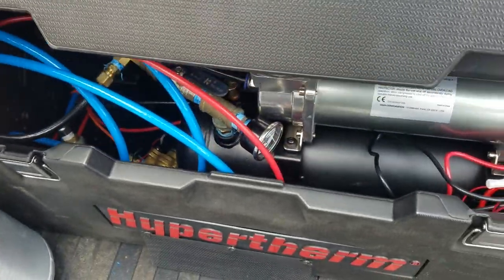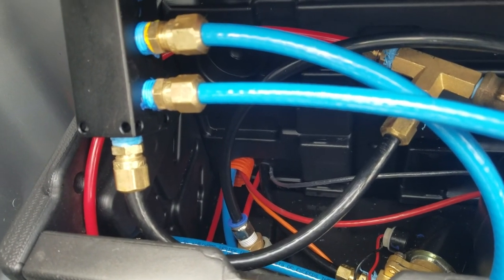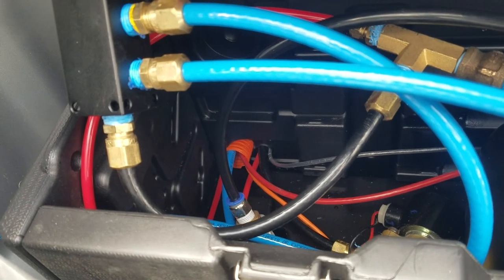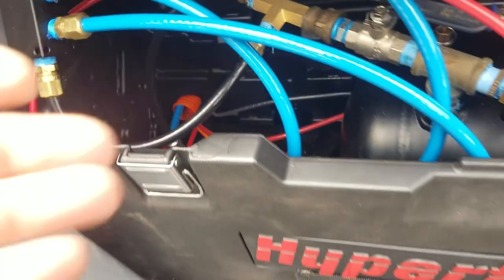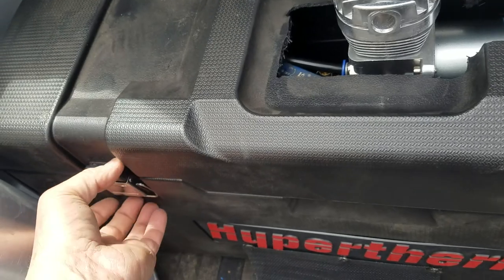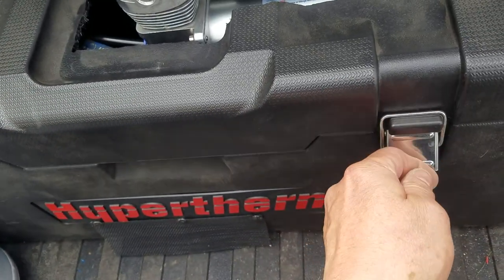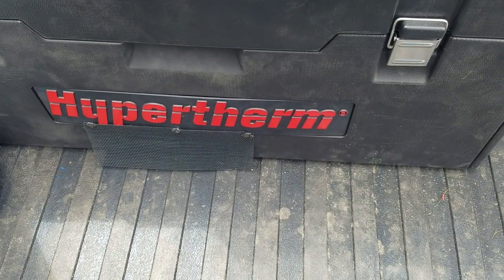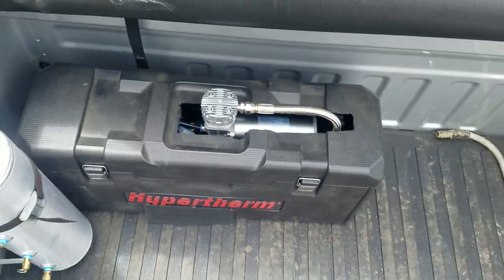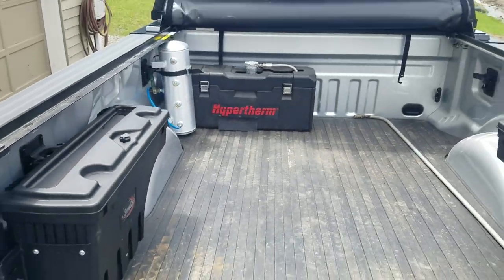This enclosure turned out pretty nice. I ran a piece of old telephone fiber inner duct — you can see that orange pipe down there — down underneath the truck, and I'll show you the front in a second. The box itself is pretty heavy wall, so if you jam a piece of plywood or something up against it, it's not going to bust what's inside. It's pretty tough and it ended up being a neat installation in the back.